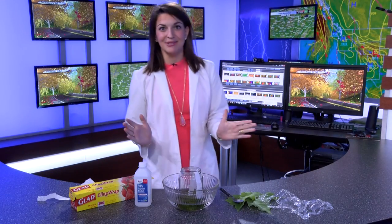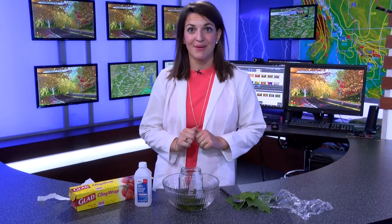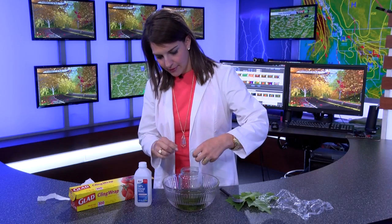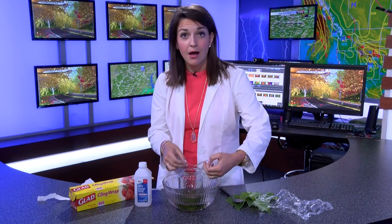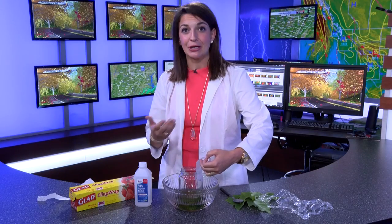Now that I've patiently waited my hour, it's time to check out my paper. Pull it out of the solution, and on it you can see greens and yellows. That means there are different combinations of colors in this solution — the yellow that we see these leaves turn into is already in the leaf, like we talked about in Kate's Corner earlier this week.